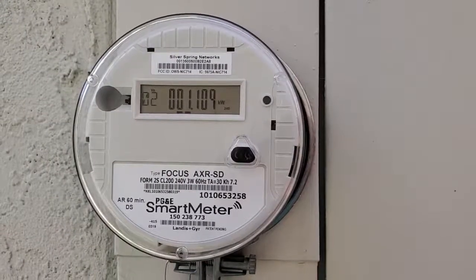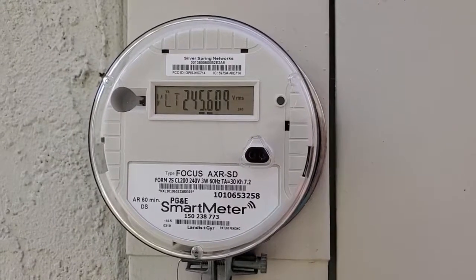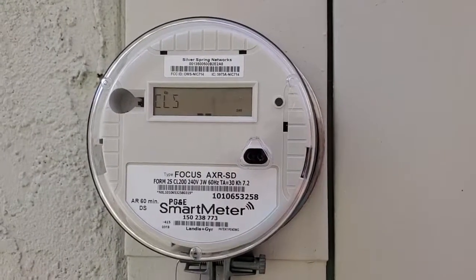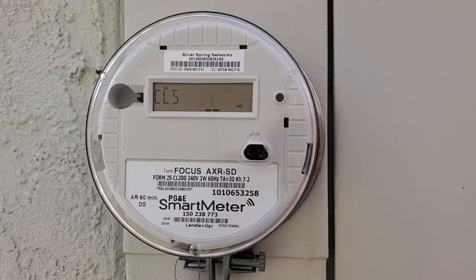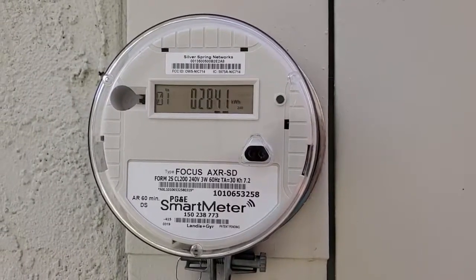I'm Tom from Do It Yourself Home Automation, and this is a look at reading your own PGE smart meter. PGE has been putting these new smart meters on a lot of homes, and one of the nice things about it is that it has a digital readout that actually shows some cumulative data and also some real-time data.